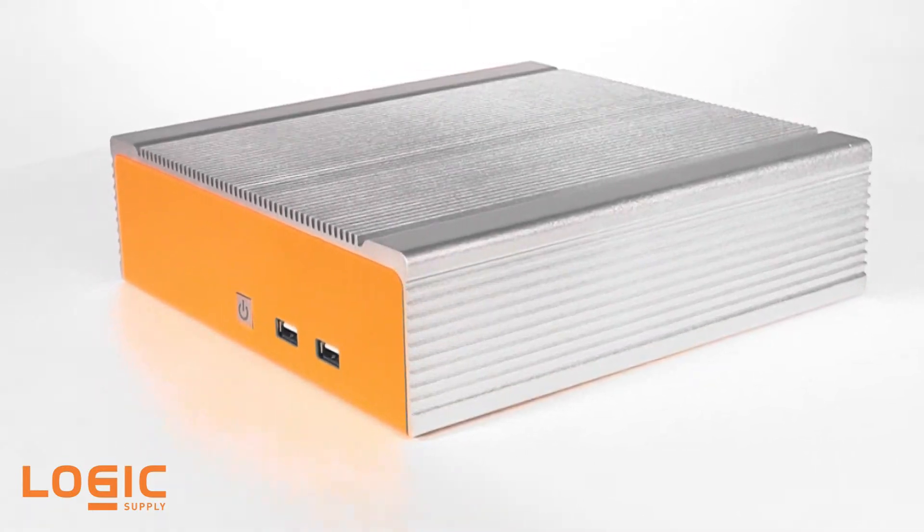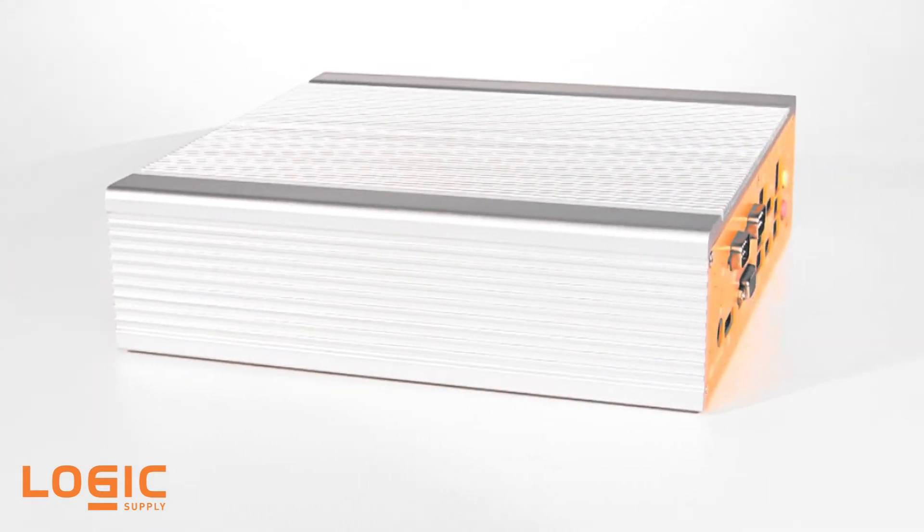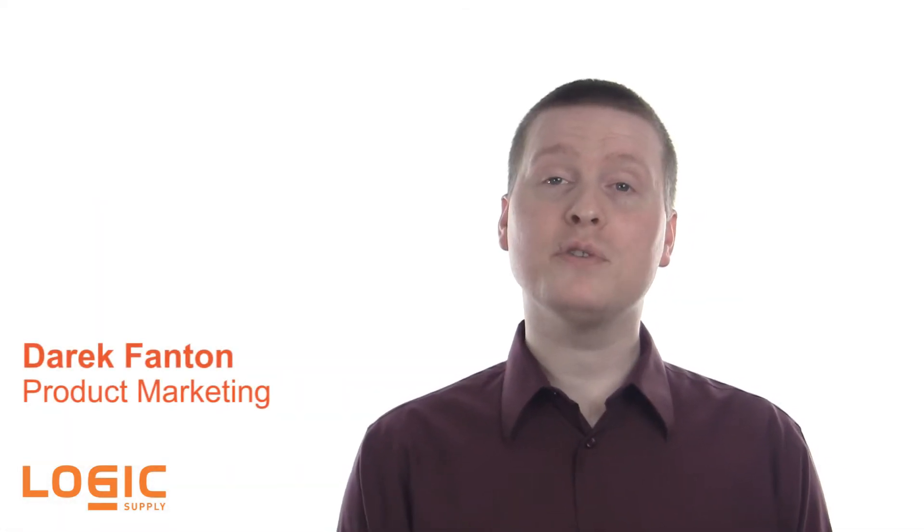The new ML400 series of industrial PCs from Logic Supply aims to bring embedded computing out of the shadows. Building off of our popular ML300, the ML400 series features a sleek, modern chassis design, powerful processing, and a versatile feature set, as well as a host of industrial I/O options, all in a rugged, meticulously engineered enclosure.